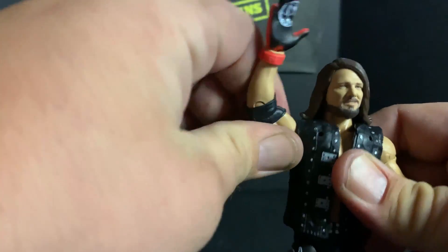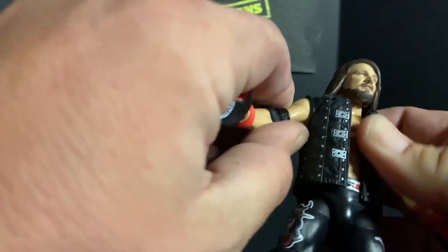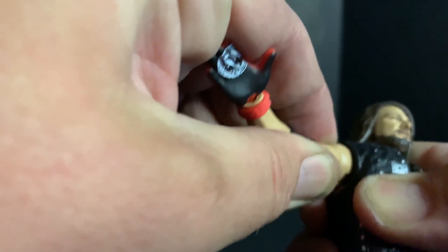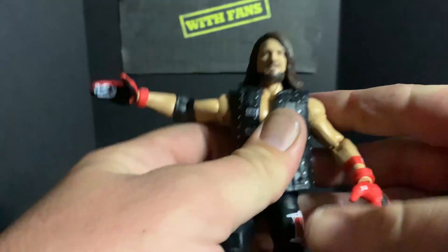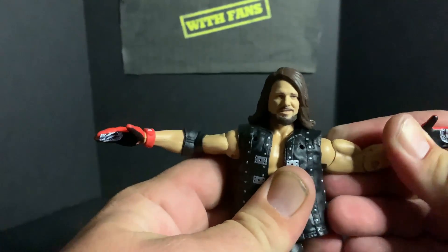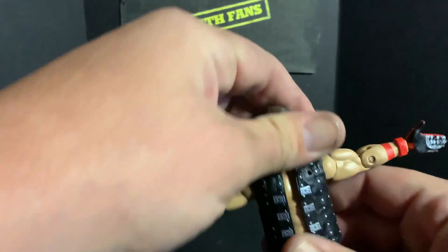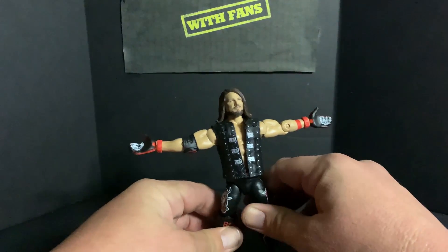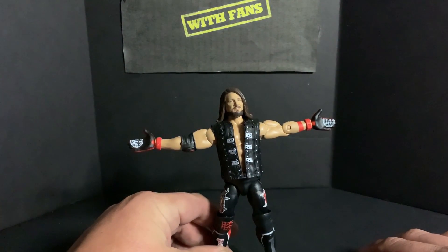AJ Styles is starting to have a lot of different Elite figures and this is one of my favorites. His arms are very stiff — I'm gonna have to work that in a little bit. But he can kind of hold his little Phenomenal One pose there.